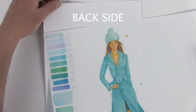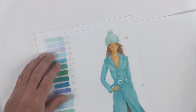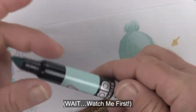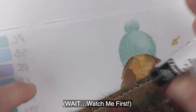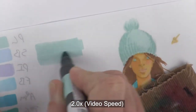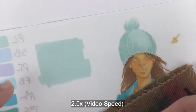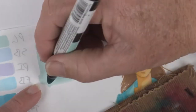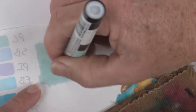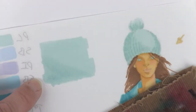Turn your paper over to the back side and take out your markers for the beanie, jacket, and boots. For my beanie, I just used my lightest color for the whole beanie, so I'm making a nice square with the same color. I'm laying down a single layer to get a sense of what that looks like, and then while it's semi-wet I'll come in on the shadow side and throw a little bit of a mid-tone, then let that dry completely.